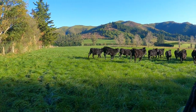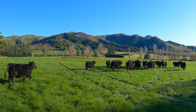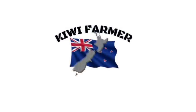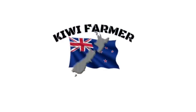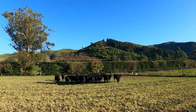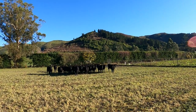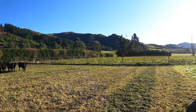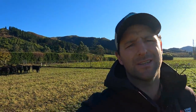G'day, welcome back to Kiwi Farmer. We're in the grass paddock with fodder beet next door, and these are the newly weaned heifers that we weaned in one of the other videos. This video is going to be about winter grazing and setting up for winter grazing.